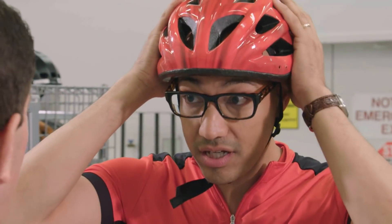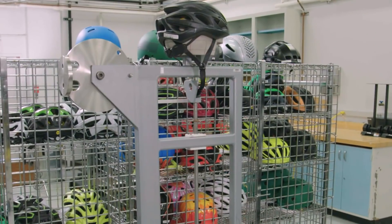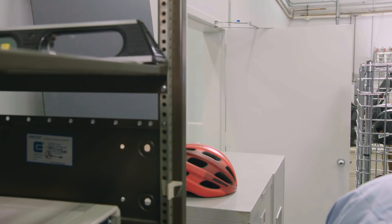Bonus points for making a funny face! All right, John, I think I'm ready to go — how does it look? Looks great, you're ready to ride. All right, I'll see you later. Take care, Jack. Bye! Are you okay? I'm okay.